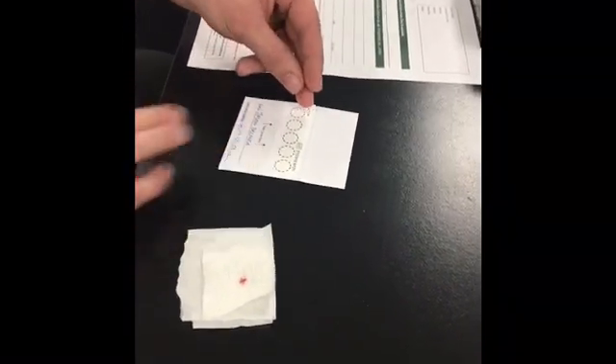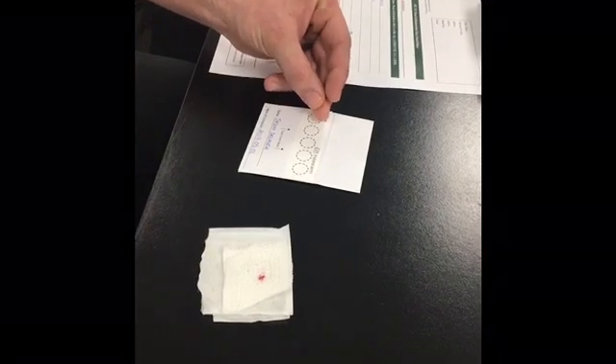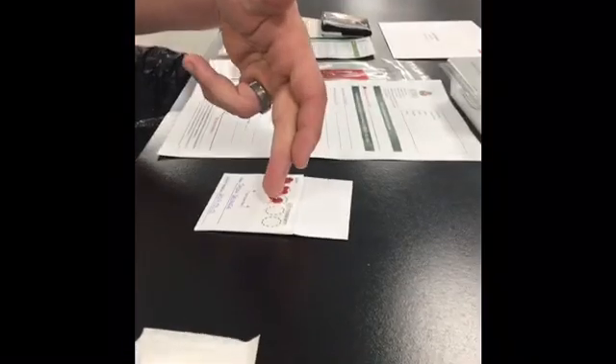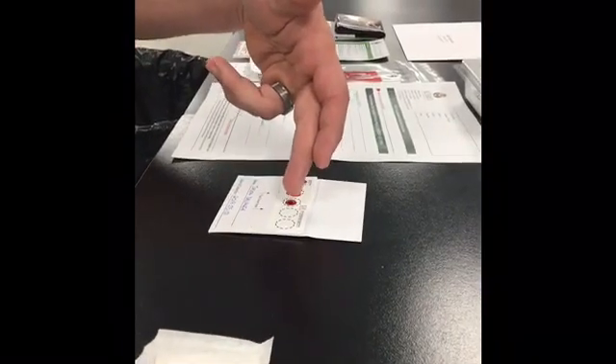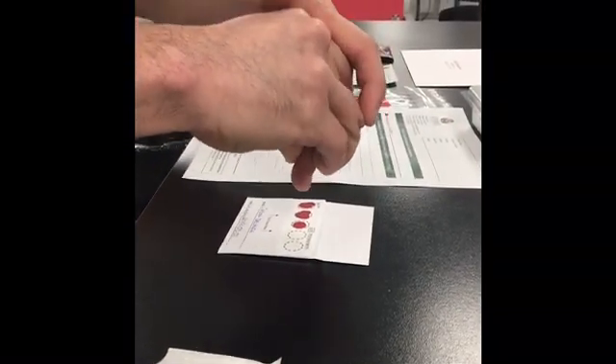Wipe away the first drop of blood with the gauze. Gently massage the finger to produce a large droplet of blood. Apply the droplet to one circle of the blood spot card. Continue to wipe away the blood from the puncture site if needed, massaging the finger until the remaining circles are filled.